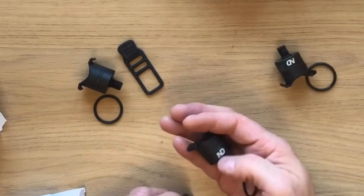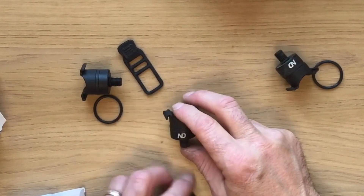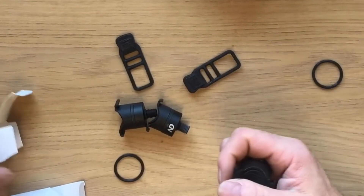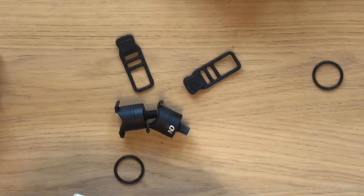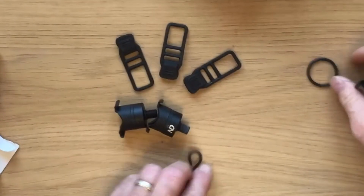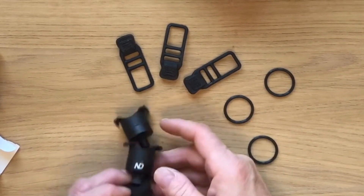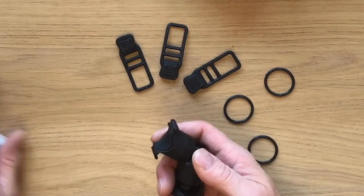Yeah, three in each box. Three clips and three o-rings. Let's go fit them onto a rod.